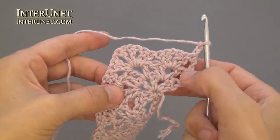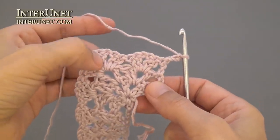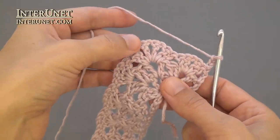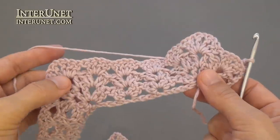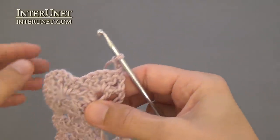Fourth row: work two shells, then V-stitch into V-stitch, and then continue working shells to your following V-stitch, work V-stitch into V-stitch, and so on.